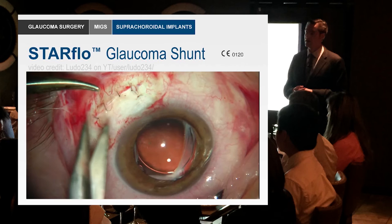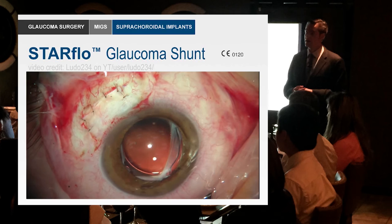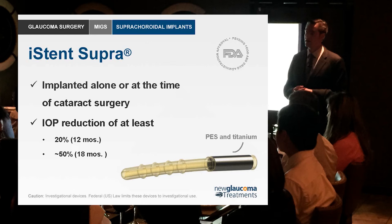Even if the Star Flow works, the question is whether it will take off. More exciting are the iStent Supra — not yet available in the US — and the CyPass suprachoroidal implant, because these are simple, elegant, fast, and they seem to work.